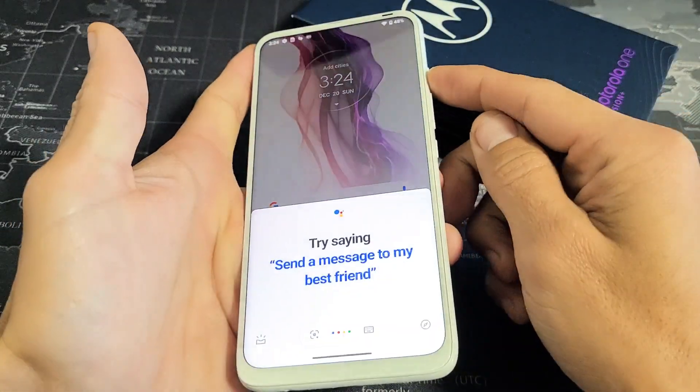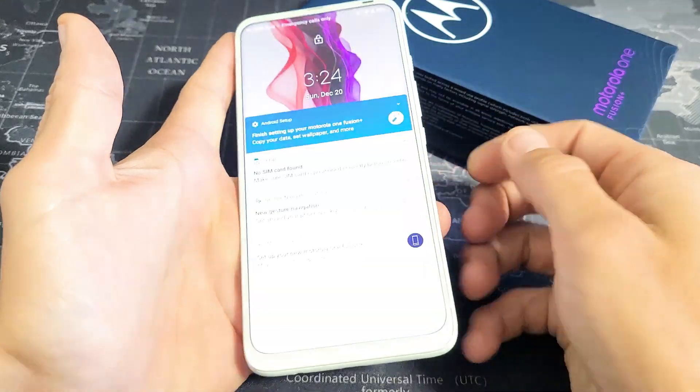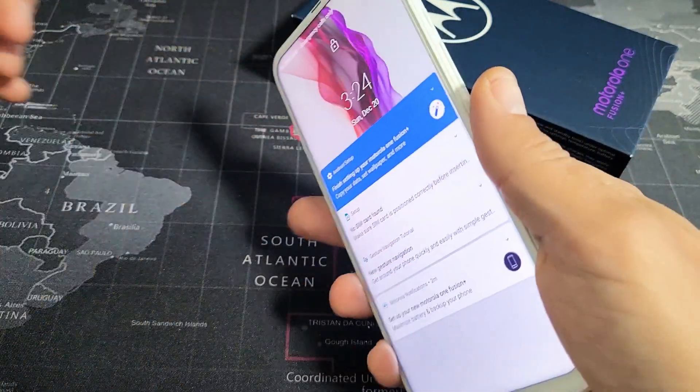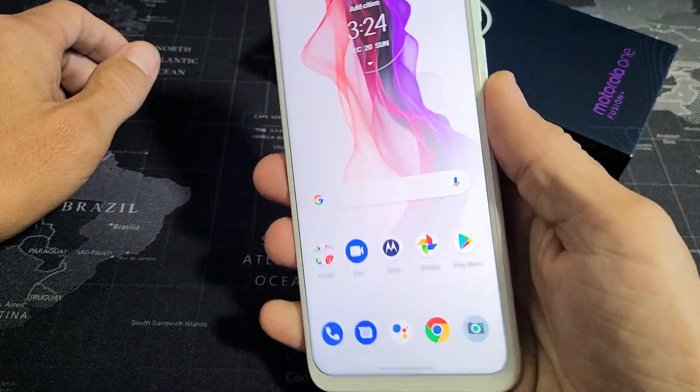So if I go ahead and lock my phone, you can see it's locked. And now I'll go ahead and put my finger on here — and voila, we're in. Pretty simple.